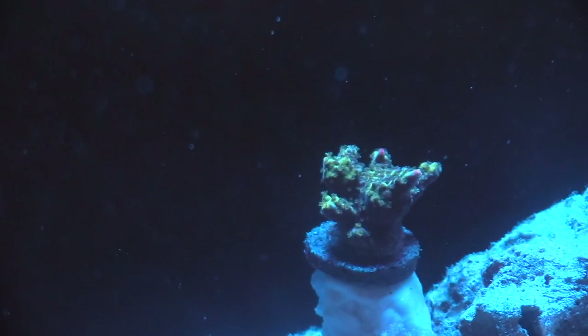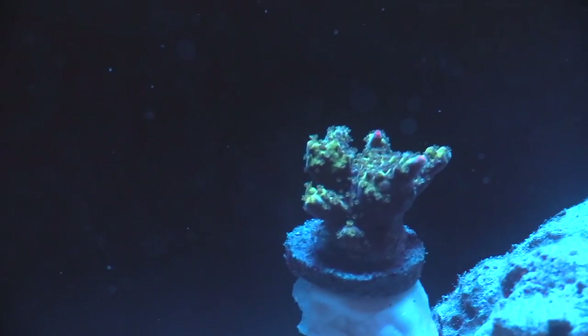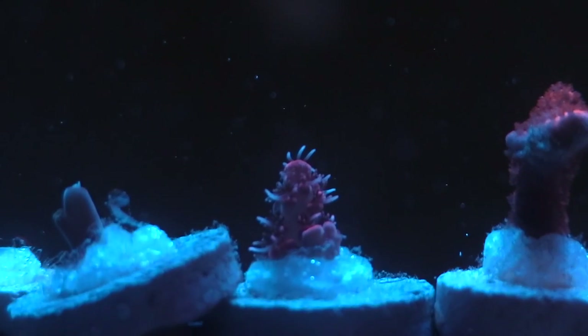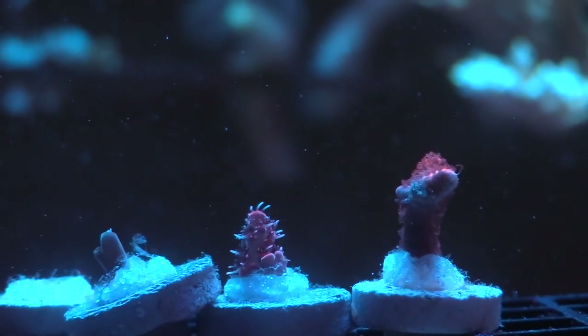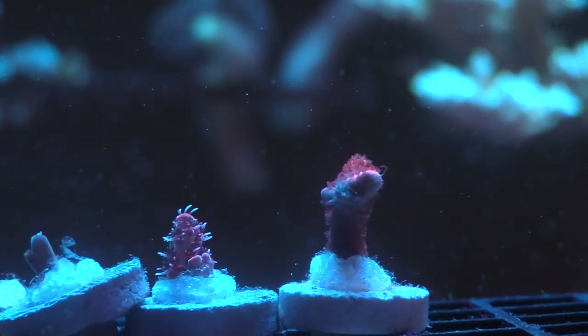This last frag I'm about to show you is an SPS - I think it's Tyree Lemonade or something like that. When I got it, it was pretty much just greenish-brown, but as you can see it did color up a little bit. I made some tiny cuts because they were growing into my overflow, and I'm saving those for later. Polyp extension and everything is looking pretty good.